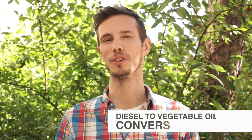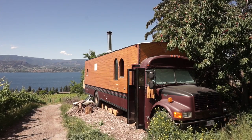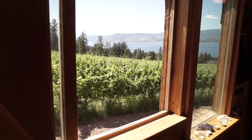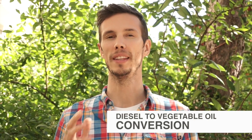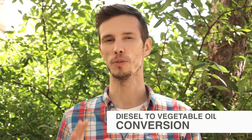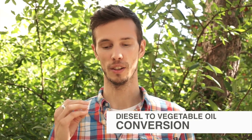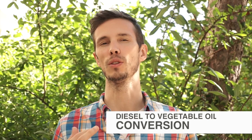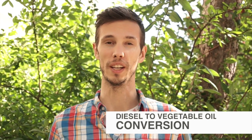Hey everyone, Matt here from Exploring Alternatives. We recently did a video about Jade, a farmer who converted a school bus into a beautiful motorhome. What we didn't really talk about in that video is that he also converted that school bus and his small truck to run on vegetable oil — oil that he gets for free from restaurants. He did the conversion himself, and any vehicle that runs on diesel can be converted to run on vegetable oil.